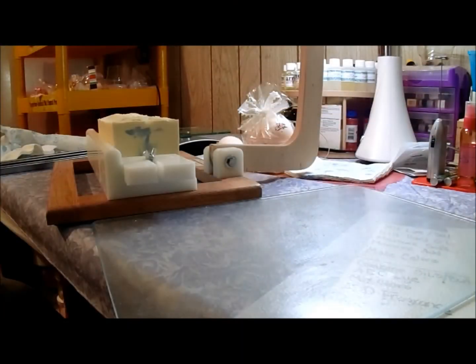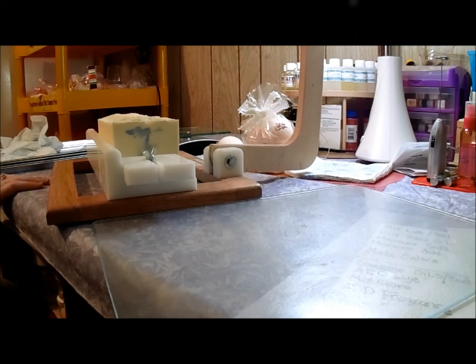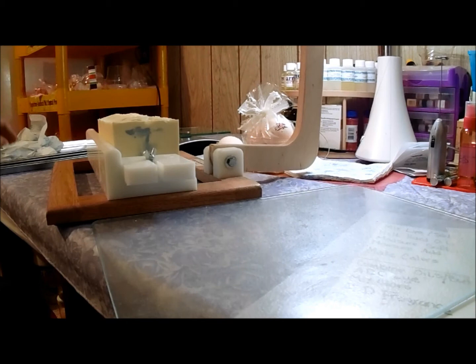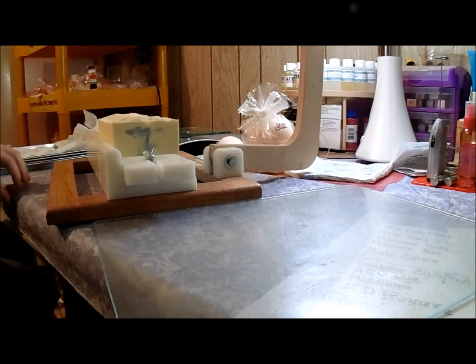Hello everybody, it's Tracy here. I'm back to cut my Pure and Simple co-processed soap. If you didn't watch the making, it's attached to this video — it'll be up at the top or maybe at the bottom of the screen in an annotation. This stuff is scented with clean cotton fragrance oil from CandleScience.com.